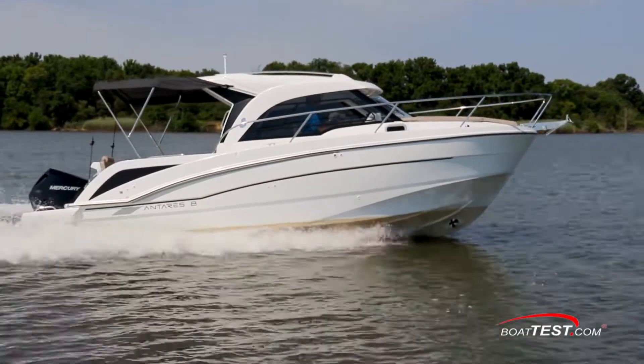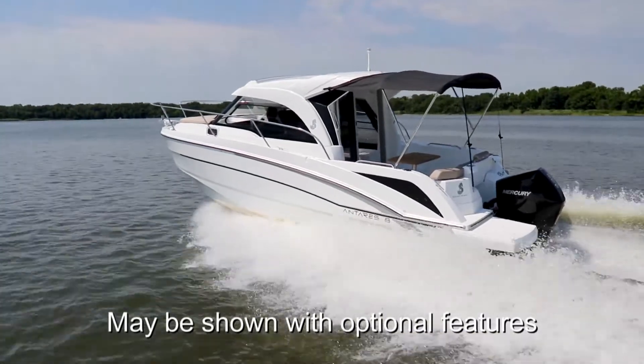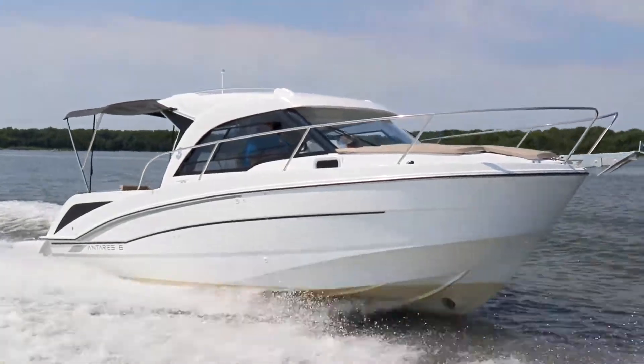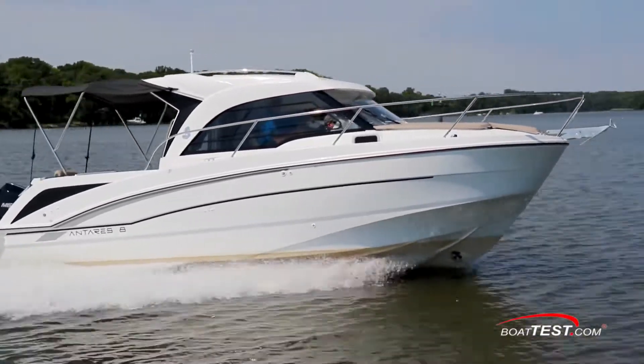Hi, I'm Captain Steve from BoatTest.com, and today we're going to be looking at a boat from Beneteau that is popular in Europe and is now making her North American debut as part of a three-boat outboard lineup. Abroad, she's called the Antares 8. Here, she's the 23. Let's start our features review and performance evaluation by looking at the layout of the Antares 23.